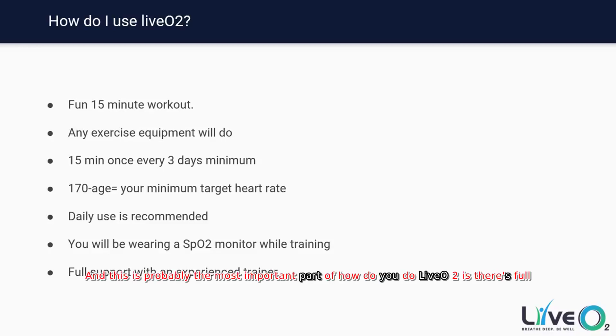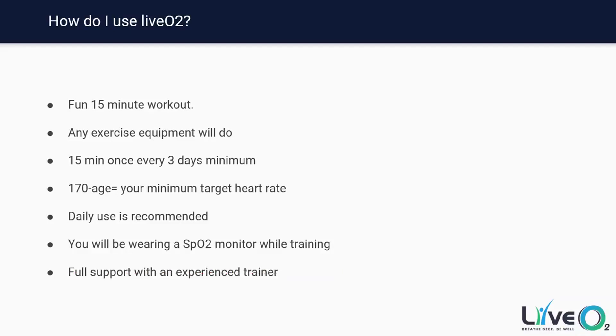This is probably the most important part of how you do LivO2 — there is full support with expert trainers. This may seem a little confusing or completely new to you, and maybe you haven't worked out in 10 plus years. We have a full support staff filled with different types of articles, training manuals, and expert trainers to walk you through setting up a program that's appropriate for you at whatever level you're at. We will meet you exactly where you are and make sure you get the most out of the machine for your appropriate level of training.